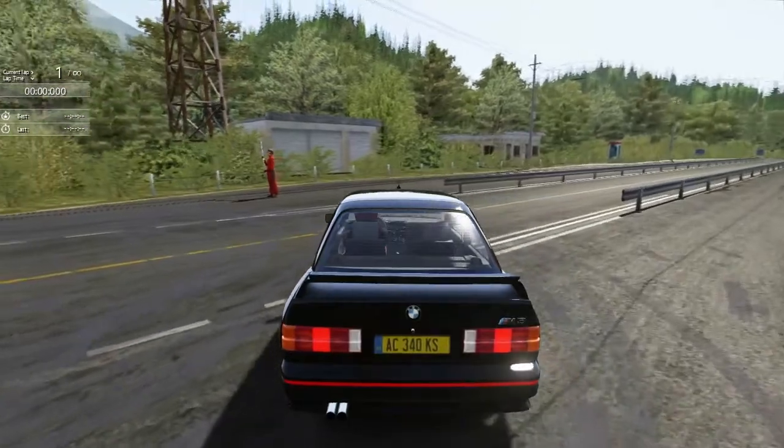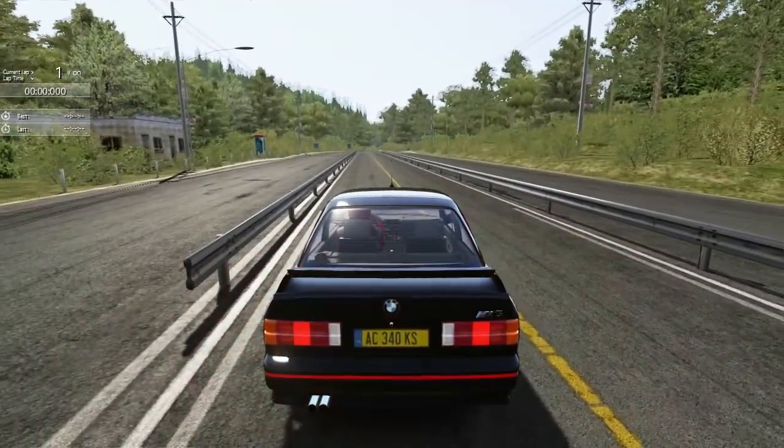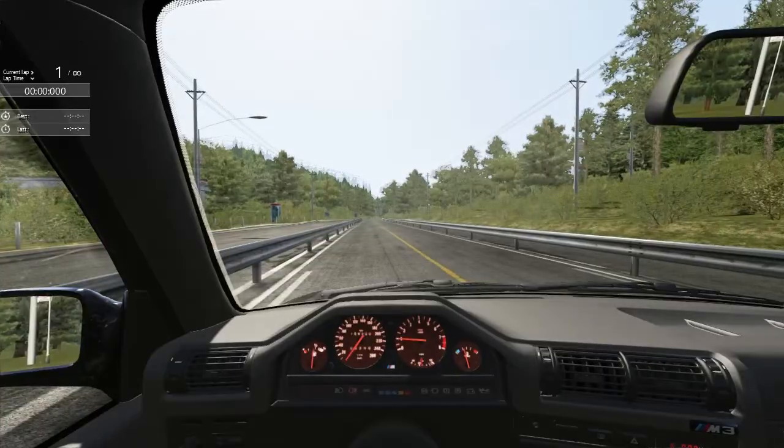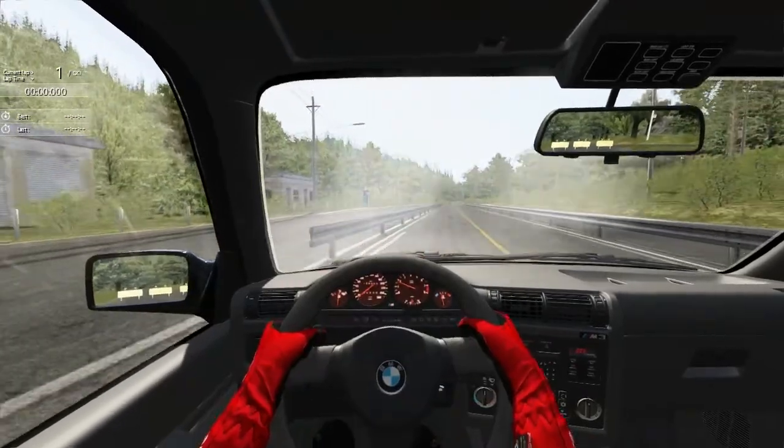What is going on everybody? Welcome back to another episode of Assetto Corsa Mount Akura Downhill. Today we'll be taking something special, something that everybody likes — an M3 E30.